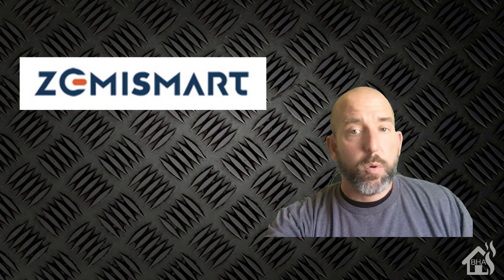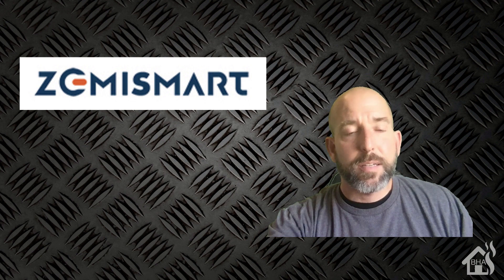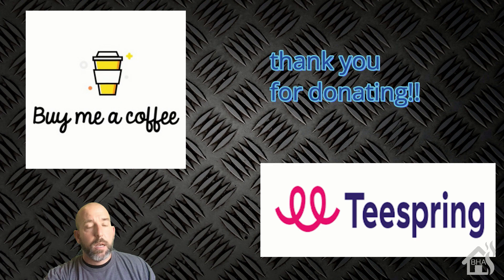That's the end of the video, guys. Definitely worth checking out Zemmysmart's website if you haven't in a while — they've got tons of cool products and smart home gear to play with. I want to thank everybody who has donated to my Buy Me A Coffee link. If you haven't checked out our Teespring merch shop, check it out for some Burns Home Automation merchandise. If you like the video, please subscribe to my channel. If you have any questions or comments, hit me up in the comments below, and let me know if there are any videos you'd like to see. I'll see you guys around. Thanks.